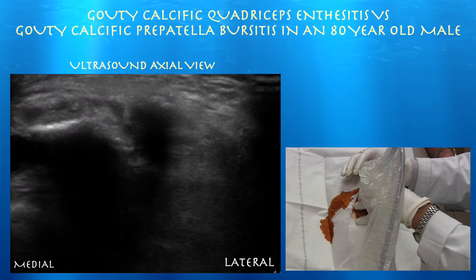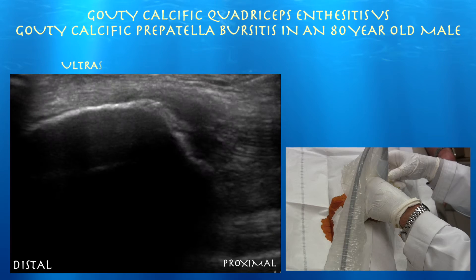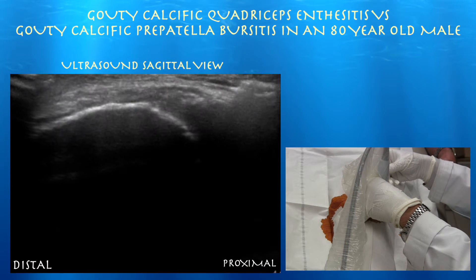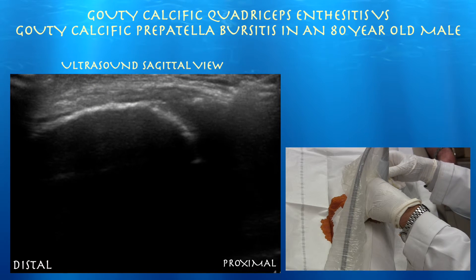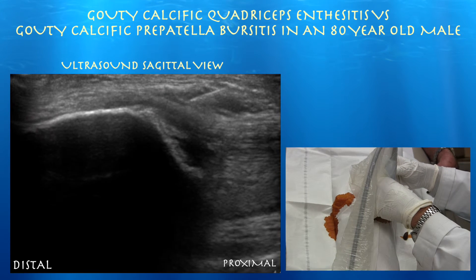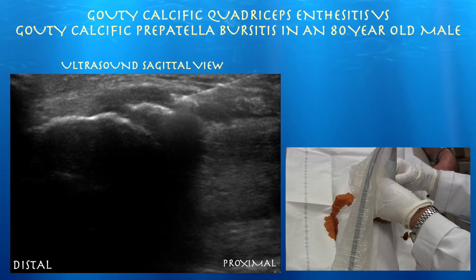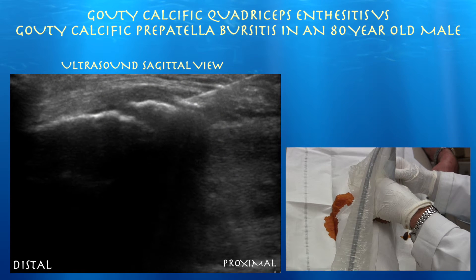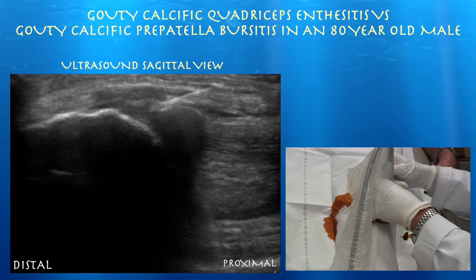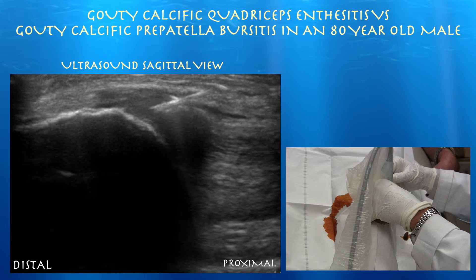I think this is really an enthesitis — a gouty enthesitis. Just injecting lidocaine superficially right on top of it. Now we're going in and out of that calcium deposit. Part of the rationale for mechanically breaking up these deposits is that it makes it easier for the body to resorb the calcium by increasing the surface area. That's why I'm doing this — also, it may cause a little bleeding here and stimulate some healing and hopefully pain control.